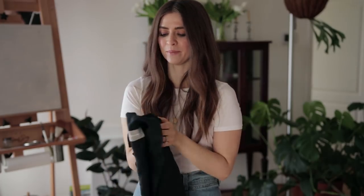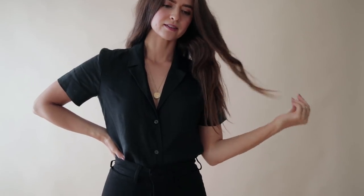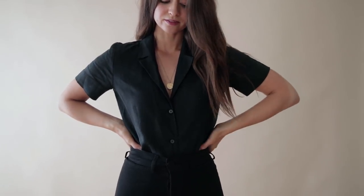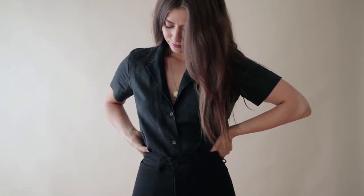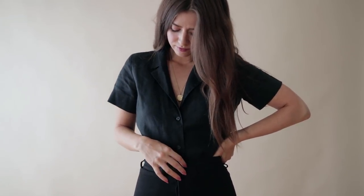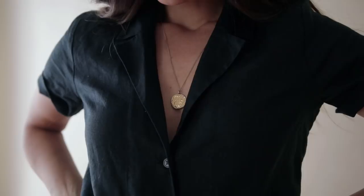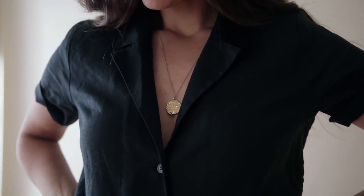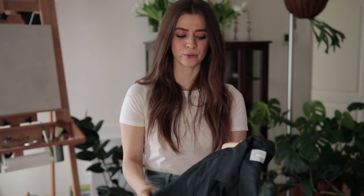Moving into tops — I was really happy with this linen notch top. I wore it a few times this past week. Linen is so breathable for summertime, and it's usually pretty expensive, so it was great to find it from Everlane. It's a notch top with a beautiful collar. It's been really popular — right now it's actually sold out, but I'll still link it below in case they restock.